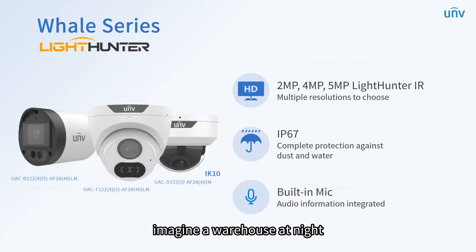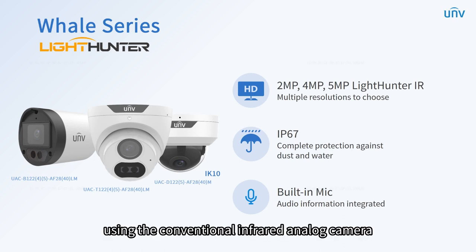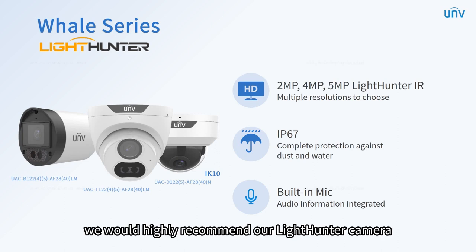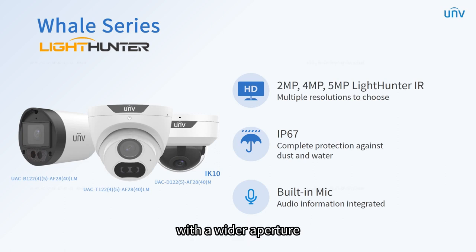Imagine a warehouse at night. With all lights off, it is difficult to see details clearly in such a dark environment using the conventional infrared analog camera. If there are some unexpected situations, such as goods collapsing, it is impossible to identify and recover the losses in time. For situations like this, we would highly recommend our LightHunter camera.